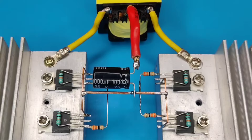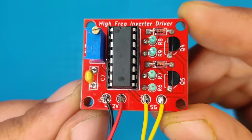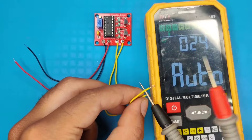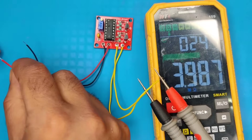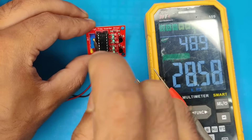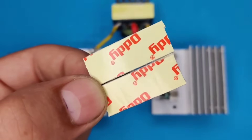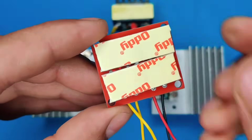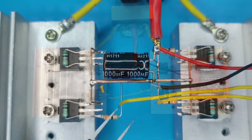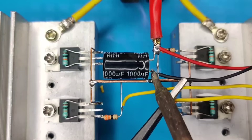Now our circuit is almost complete — we just need to feed the signal to the gates of the MOSFETs. Before installing the driver, connect a multimeter to its output. Connect the 12 volt DC input and set the meter to frequency mode. Using a screwdriver, adjust the potentiometer anticlockwise and set the frequency to 35 kilohertz. Fix some double-sided foam tape on the back of the PCB and place it in position. Connect the signal output wires to the gate resistors and connect the driver input DC wires to the installed capacitor.